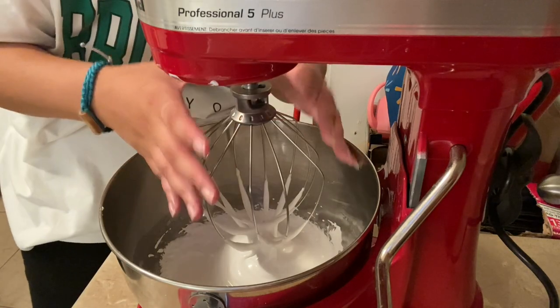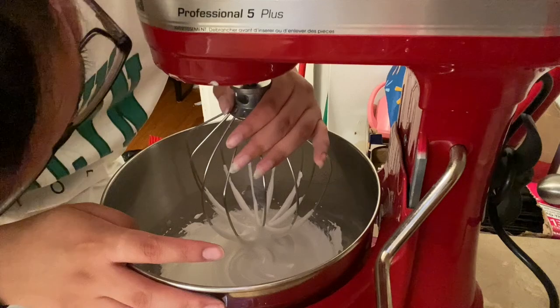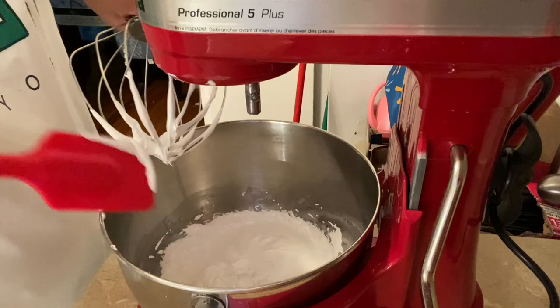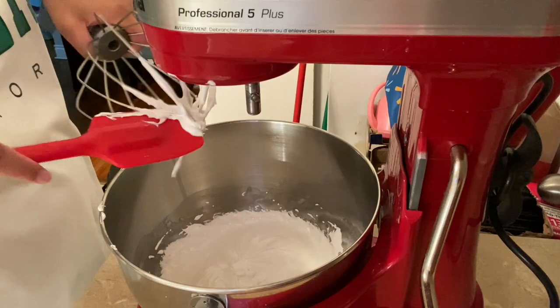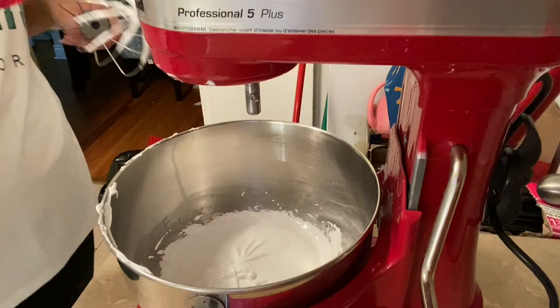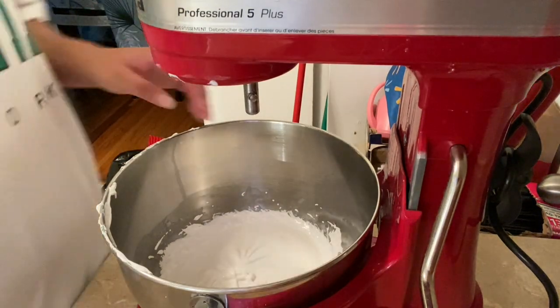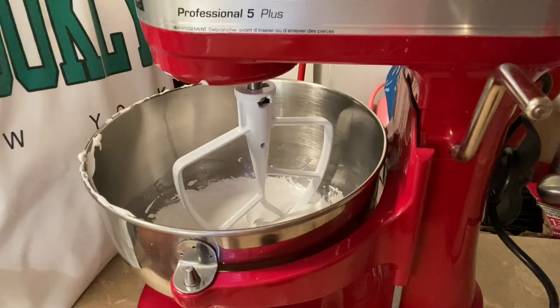Like, I'm actually not even kidding — nothing is going right today. The next thing we're going to do is switch to the paddle attachment on medium and then add the butter.